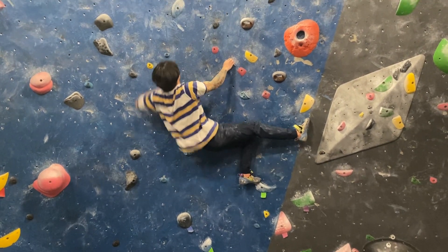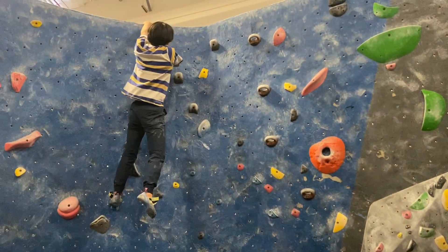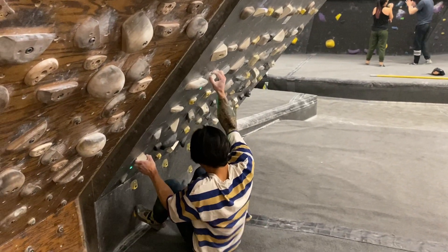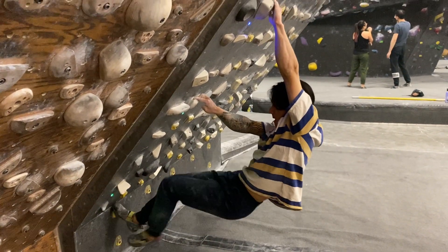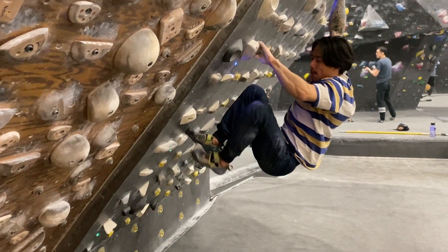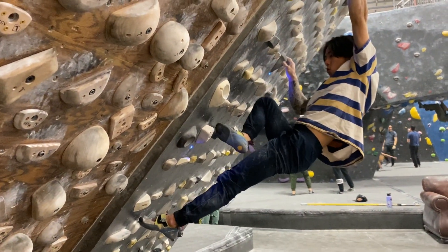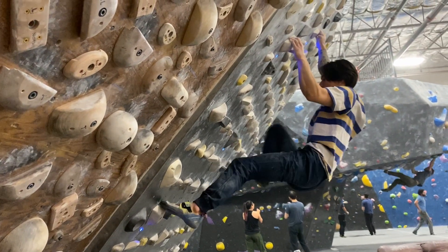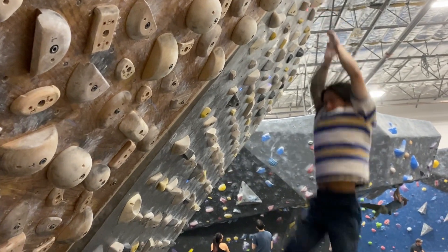So let's first discuss what good footwork even is, which in my opinion should be a mixture of control over your lower body, but also the ability to create functional movement so that way you can reduce the load on your fingers and upper body. Many times you'll see climbers in the gym who move very smoothly on the wall, but it's hard to tell if they're just strong enough to make static positions look easy or whether they're really getting the most out of their lower body. They might have the control aspect down, but not necessarily the functional movement part. So that's why in this video I really want to emphasize how we can get the most out of our lower body.